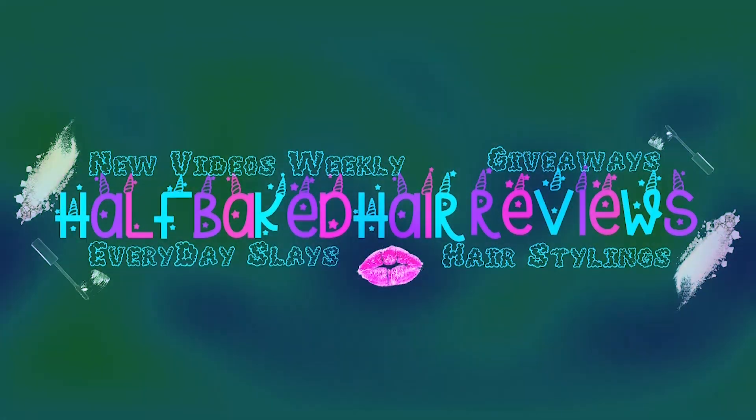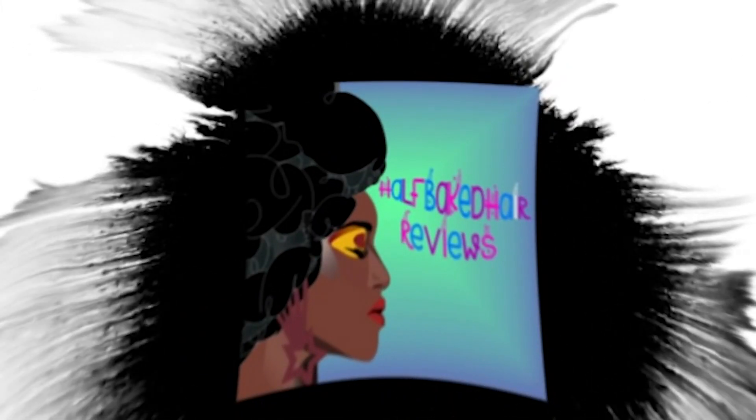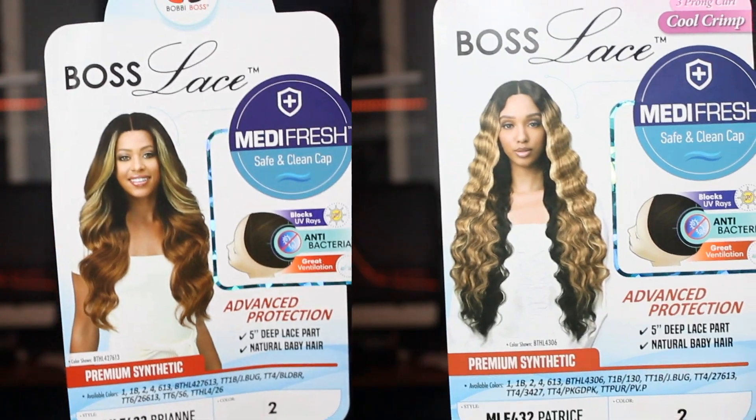It's a double review — a collaboration video featuring Glam Shay! Hey guys, welcome back to FBK Reviews, I'm Angelique. Today I'm coming back with something a little different — this is my first collaboration video. I'm doing this with Glam Shay. We both decided to pick up these two brand new Bobby Boss units and give y'all a double review slash collaboration video.